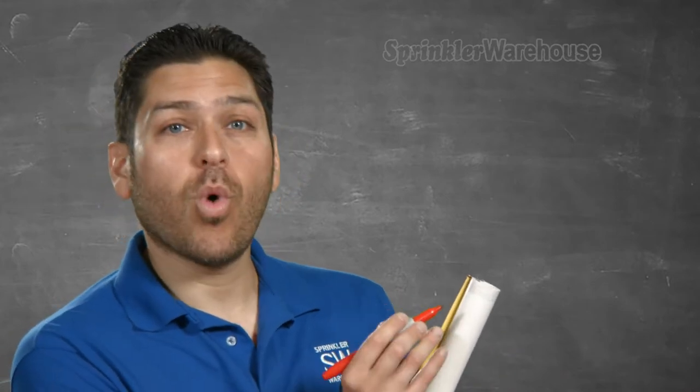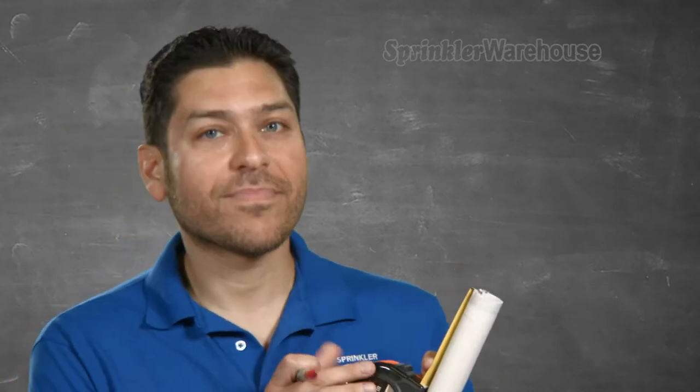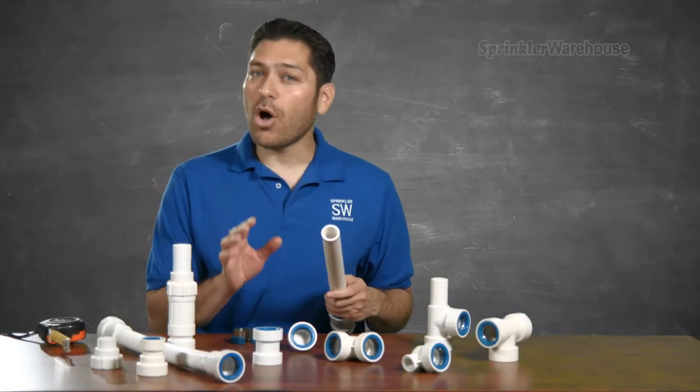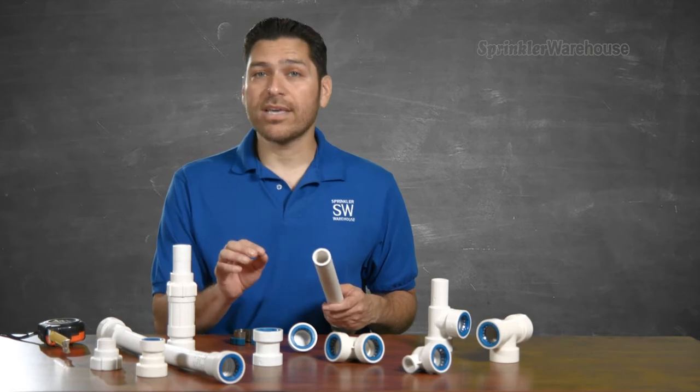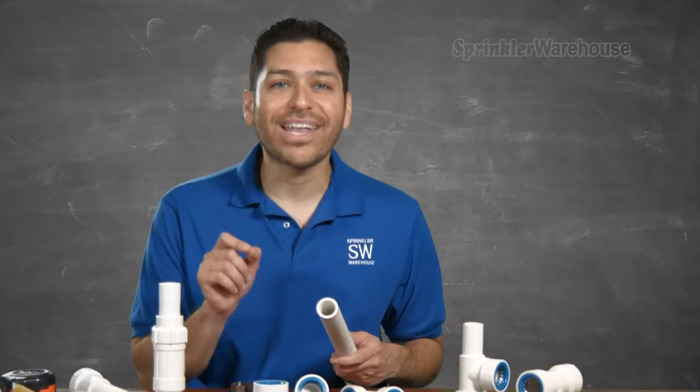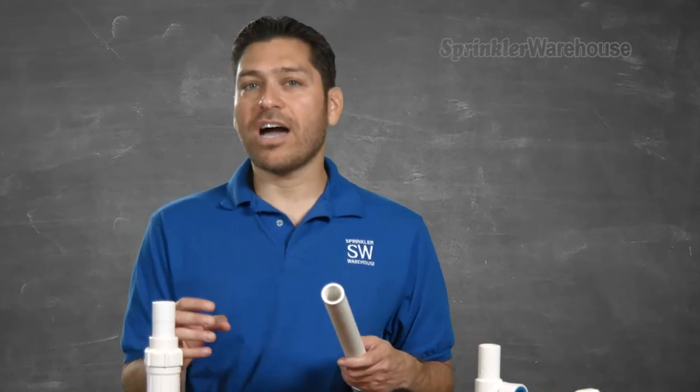A little helpful hint: I'm going to make a mark on this pipe one inch from the end. That way I'll know that I've installed this fitting correctly. If you don't get it all the way on, it will leak. However, installed correctly, these fittings do not leak. I've never had a PVC lock fitting leak on me if it was pushed all the way on.